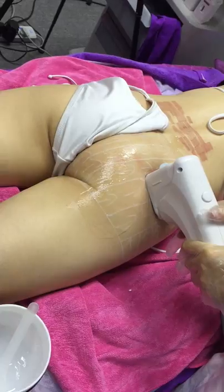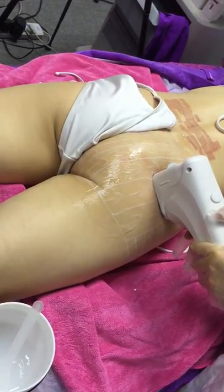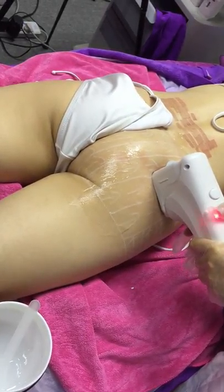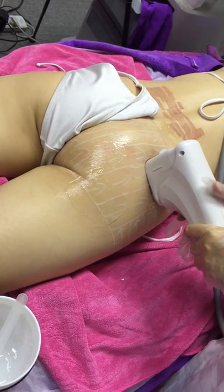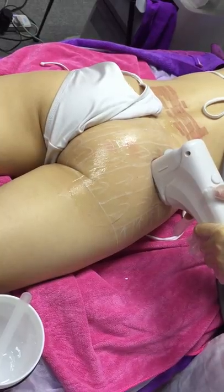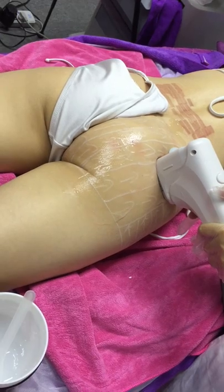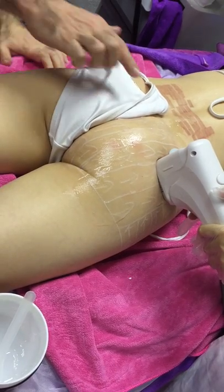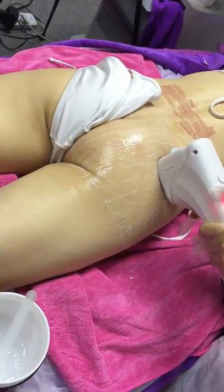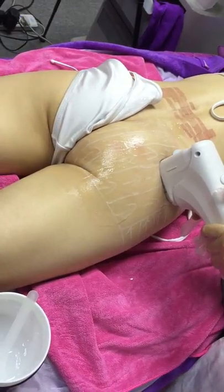You can delegate this job to a non-medical person within your business, especially in this area, because there's very little that can go wrong as long as you don't hit bony areas in the middle, which have to be avoided. It's quite a safe treatment and no adverse reactions have been reported so far.